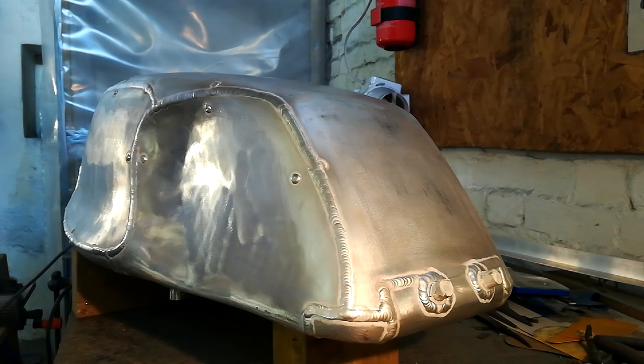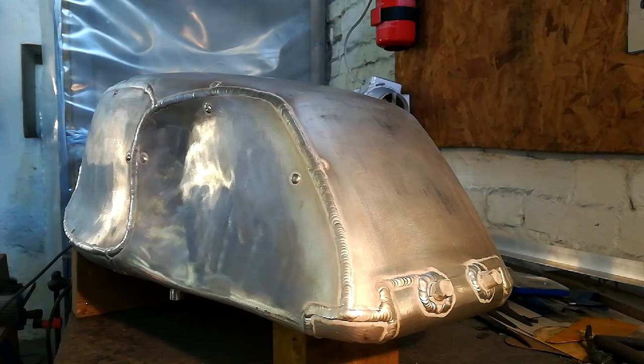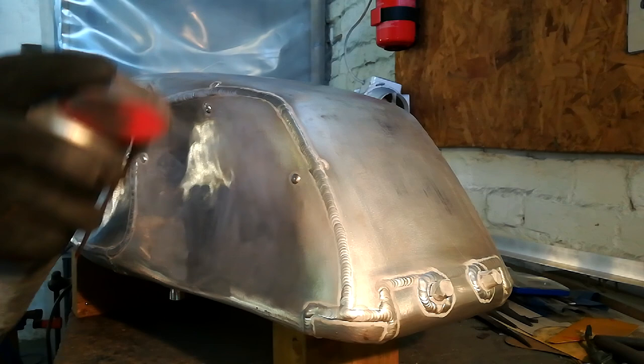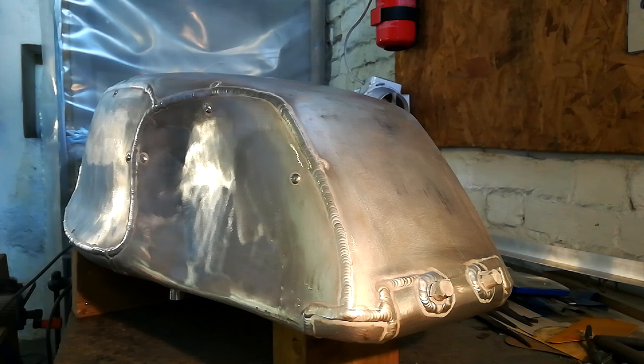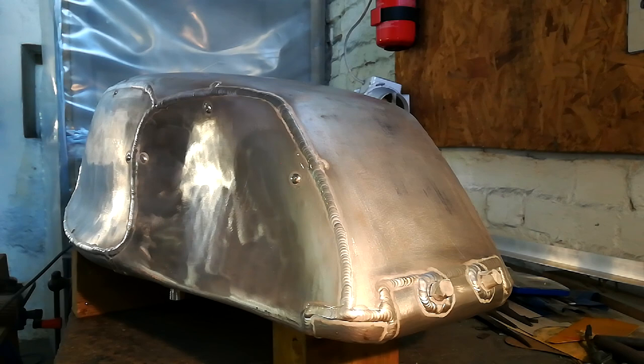As before, this would normally be done in the grinding bay with extraction, breathing equipment, all the normal stuff to keep the dust and the muck under some kind of control. We're just going to do this out on the bench because it does make it a bit easier for filming. We'll start by just giving it a quick squirt of WD-40. We're just using that basically as a coolant, just to help keep the temperature of the aluminium under a bit of control. Then we'll come in with the first tool, which is the angle grinder, with the first of the flat discs on.